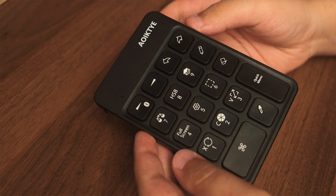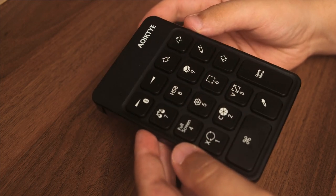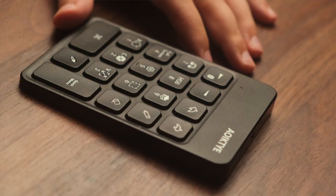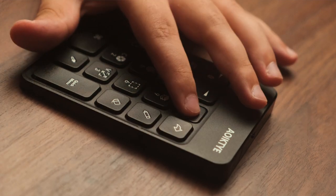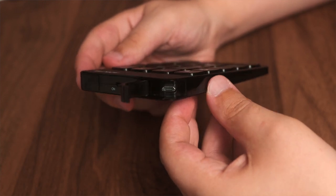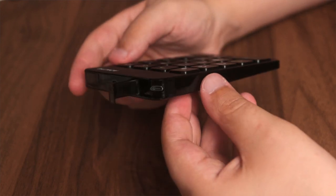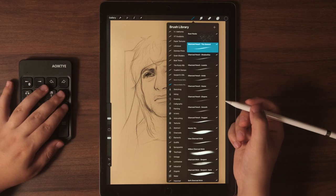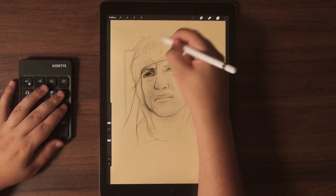The pros of this keypad: if you're someone coming from Photoshop who uses shortcuts, I don't see why this wouldn't be an instant buy. It's conveniently labeled with tools used in Procreate, very responsive with no latency, making the use seamless. It's very portable and lightweight, comes with a micro USB charger, and has a conveniently hidden charging port. It can also be used with other drawing apps like Clip Studio that allow keyboard shortcuts. The size is perfect for those on a budget who don't need the magic keyboard or longer keyboards that make the workflow clunky.